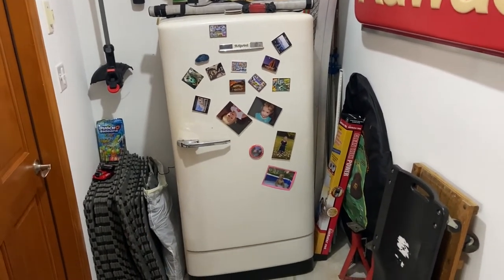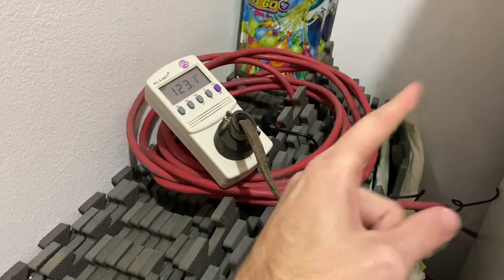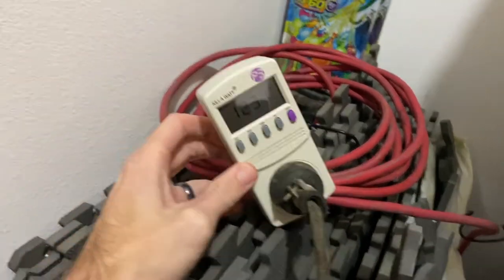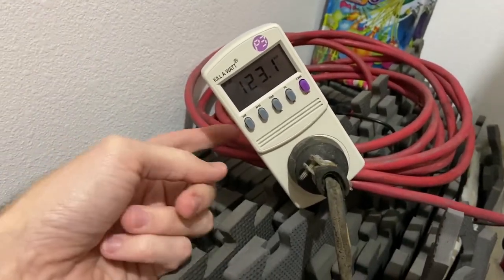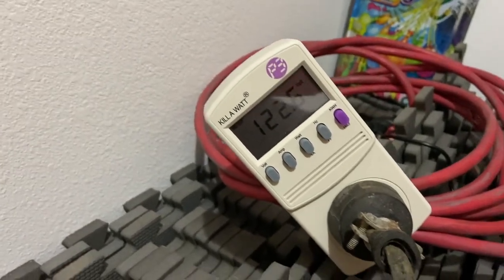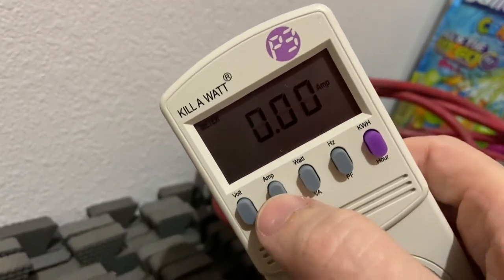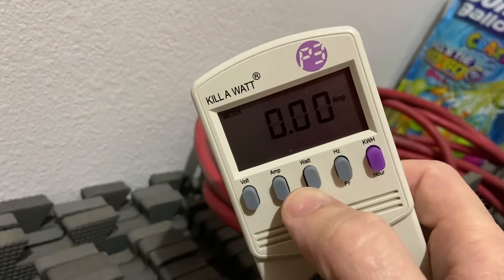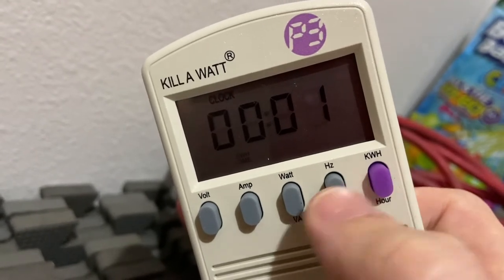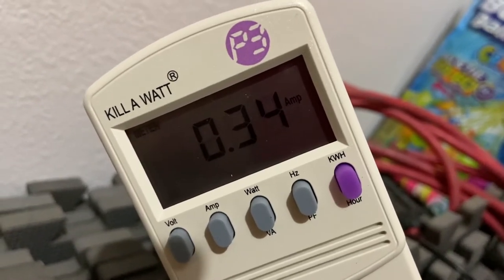I've got an extension cord plugged into the wall so I wouldn't have to move the fridge to see the readings. The reason for that is this meter has volatile memory — as soon as you unplug it from the wall, any values it collected will be erased. The fridge is plugged in but is not currently running and the door is closed, so it's not drawing any amperage or wattage. Opening the door, the light comes on and you can see now it's 0.34 amps.